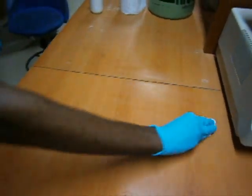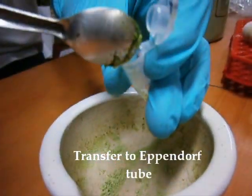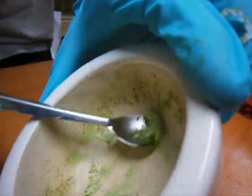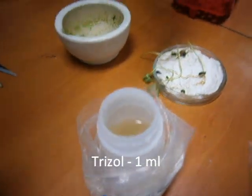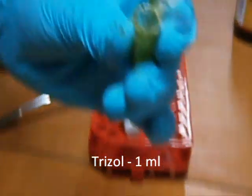Wipe the table with 70% ethanol. The sample was ground using liquid nitrogen. The ground sample was transferred into Eppendorf tubes for proceeding further. One ml of triazole solution was added to the ground sample.